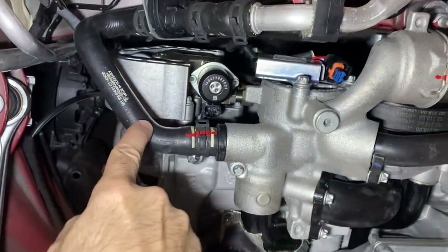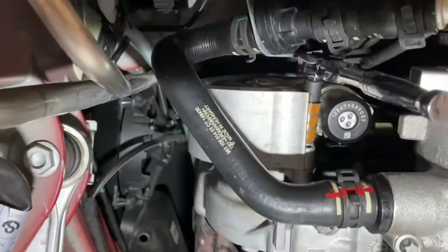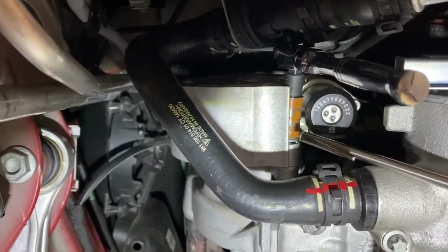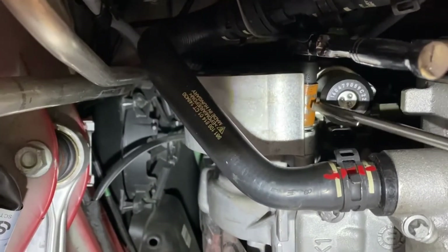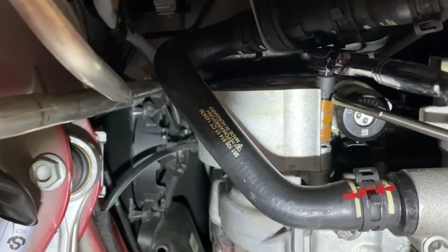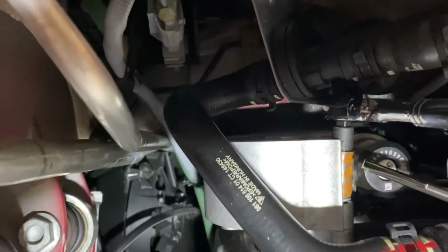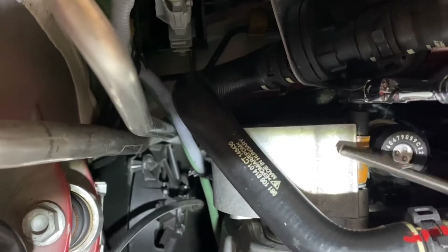I undid a ground wire here, and I undid the electrical connection there. I'm going to try not to undo this radiator hose and see what happens. The first one is pretty easy. This is an E13 — I've got a quarter-drive to three-eighths adapter there, which gives it just enough extension to get beyond this mounting cover. And then I still have the ratchet there.